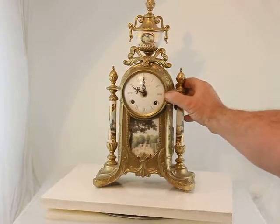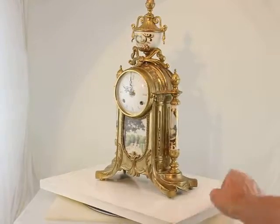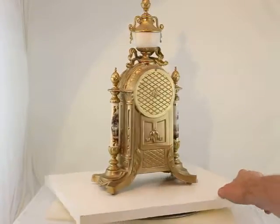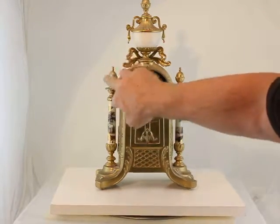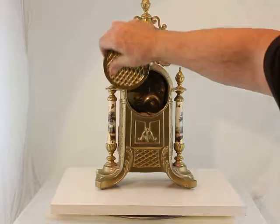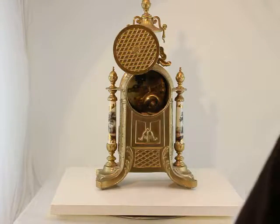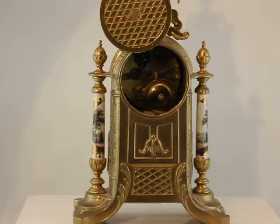That should go off any second. In the meantime, I'll rotate that around for you to see. You can see that the works are working.